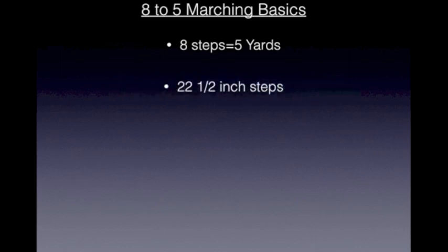So let's begin with an overview of what this instructional video will cover. I'll begin with talking about 8 steps in 5 yards. This portion of the video will basically explain how many steps it takes to go from one yard line to the next. Additionally, I will be talking about what size steps you should take in order to go from one yard line to the next in a total of 8 steps.